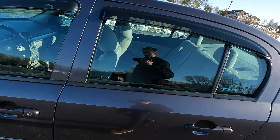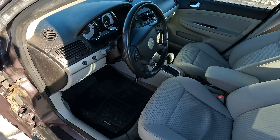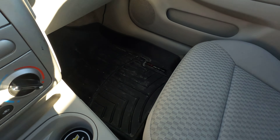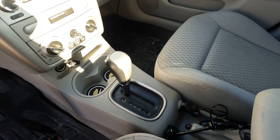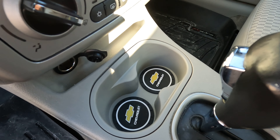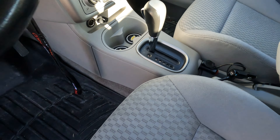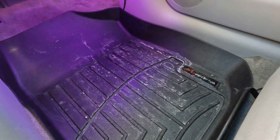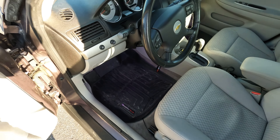A little pricey but worth it. On the inside I did the floor mats in WeatherTech — they're fantastic especially in the winter here, you just take them out and wash off all the salt nastiness. I did the cup holders as well with little Chevy emblems, and I installed floor lights in here too, which is kind of nice.